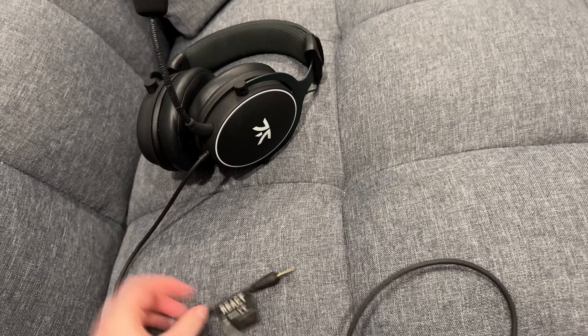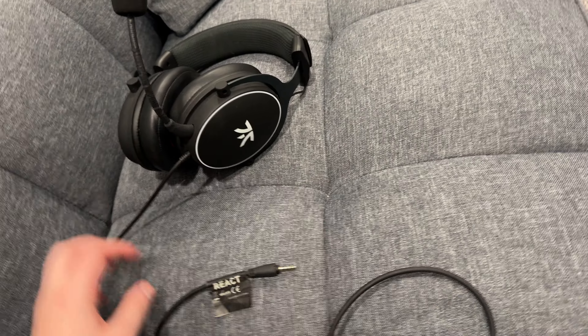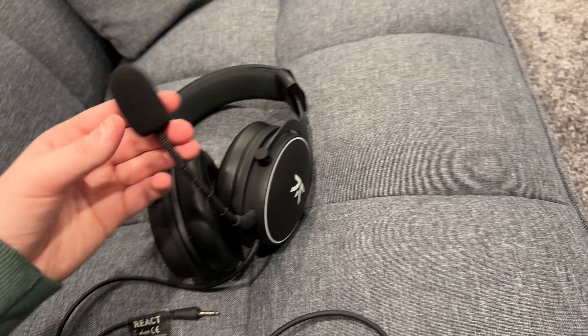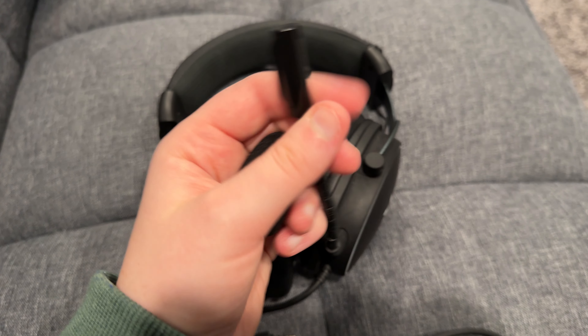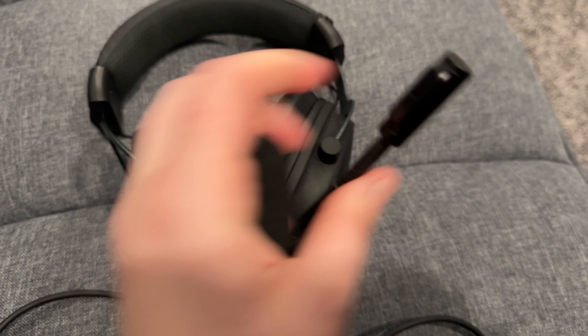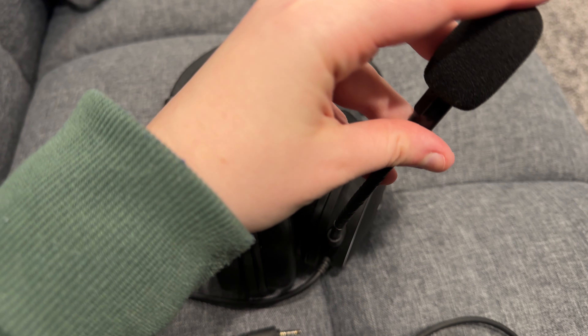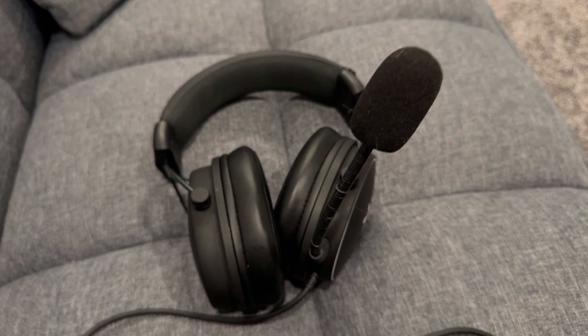It's been great, especially for gaming as well as when I've been recording videos or tutorials for work. The pop filter is super nice, but you can take it off if you need to and see the microphone. All of my friends on chat have told me they prefer it with the pop filter on.